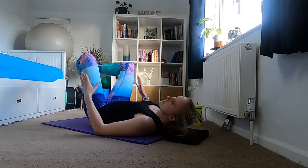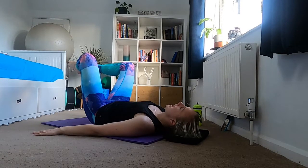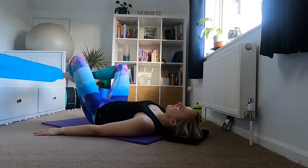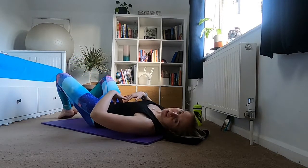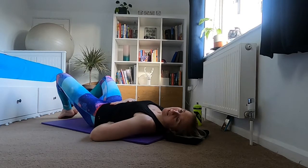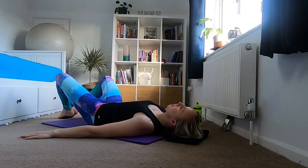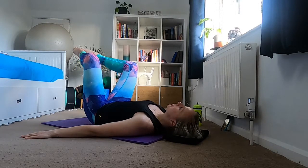Now we're going to add on a little bit, so have a look and decide whether you want to stick with what we've just done or take it up a level. Take an inhale, then exhale — take your feet down to the floor, tap the floor with your feet, check in with your core, make sure you haven't lost that connection. Think pelvic floor on, take an inhale at the bottom, then exhale — bring those legs back up.